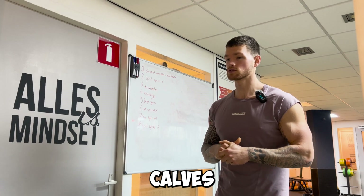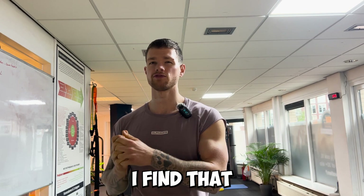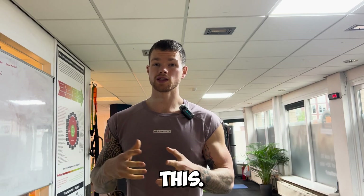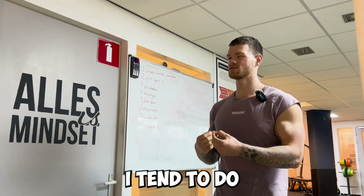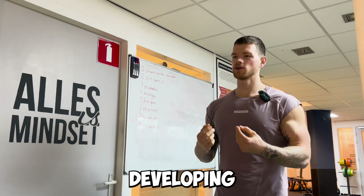And of course you cannot be skipping calves, even though the stubborn bastards never grow anyway. I personally always do them at the end of my workout because if I do them at the start, my ankle mobility suffers and my squats don't feel as good as they could. When doing these I tend to really focus on training till failure because your calves are tough to grow, so you really need to push here. I do about three sets till failure and then might add two drop sets at the end.